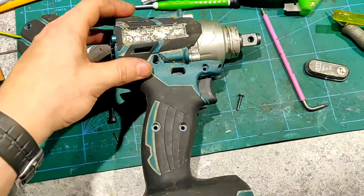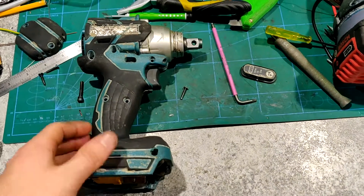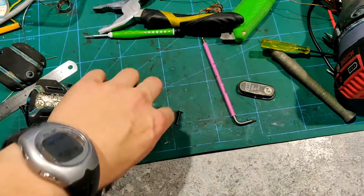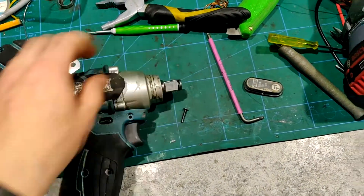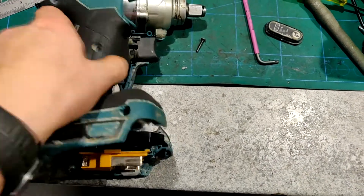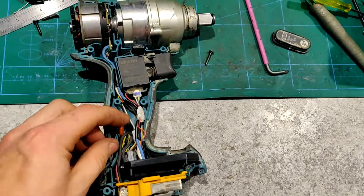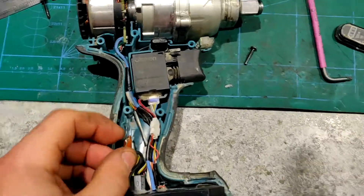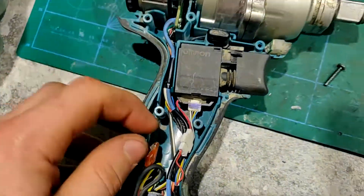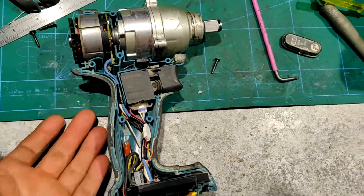I'm making this quick video about this Makita DTW-281 half-inch impact driver with no hex head in the driver bit here. This is an original Makita, not one of those Chinese clones, and I got it broken. When I opened it up, I noticed that the fuse was blown and somebody had just stuffed a piece of metal in there to short the fuse to see if that was the problem, but evidently it wasn't because it still wasn't working.